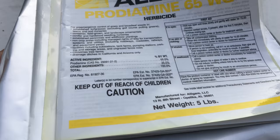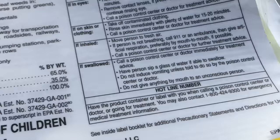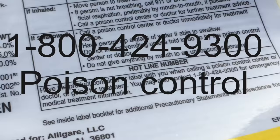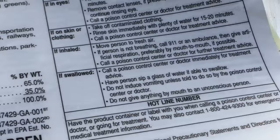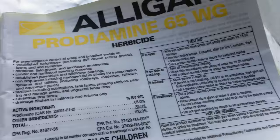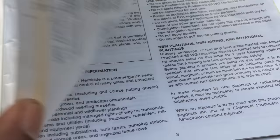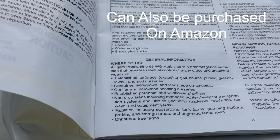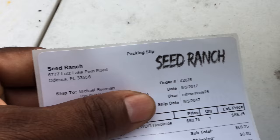One thing you need to do once you get this bag — you always need to put that 1-800 number in your phone. That is the Poison Control Center, just in case anything goes wrong. Read those instructions. Do not start applying the stuff and then something goes wrong and you don't know what to do. This is a 5-pound bag. I ordered it off eBay from a place called Speed Ranch — $68.75.